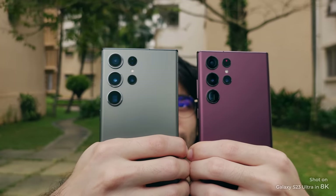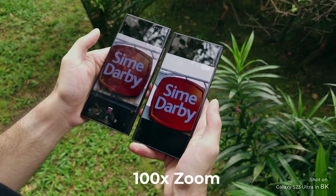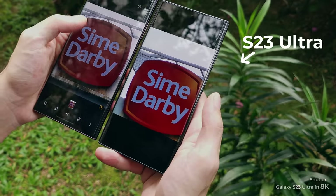When it comes to zoom levels, both phones are capable of going up to 100x and look quite similar. The processing is just ever so slightly better on the S23 Ultra.